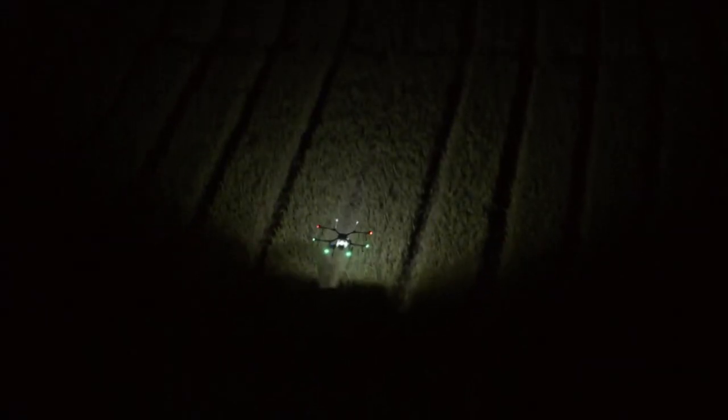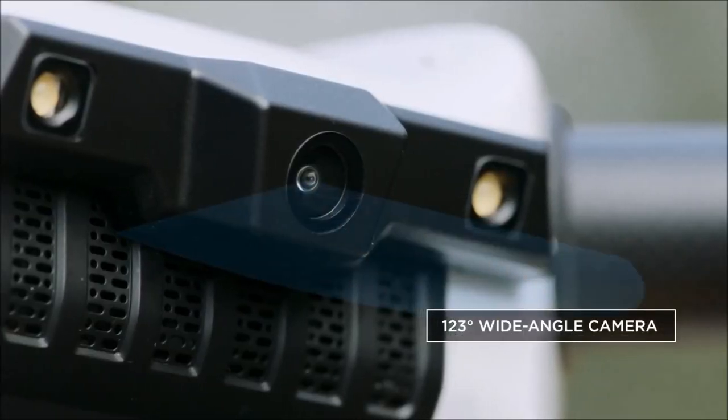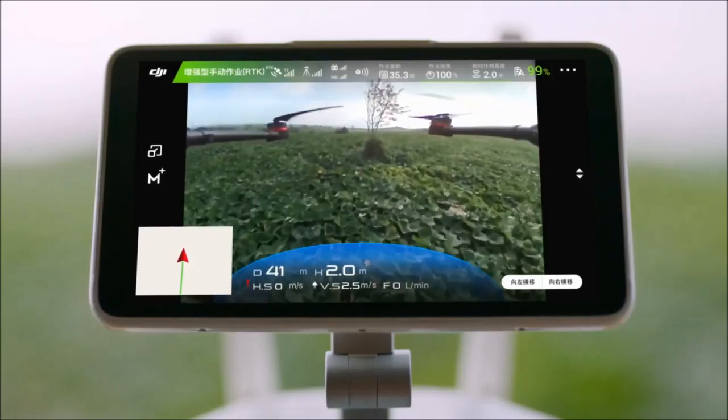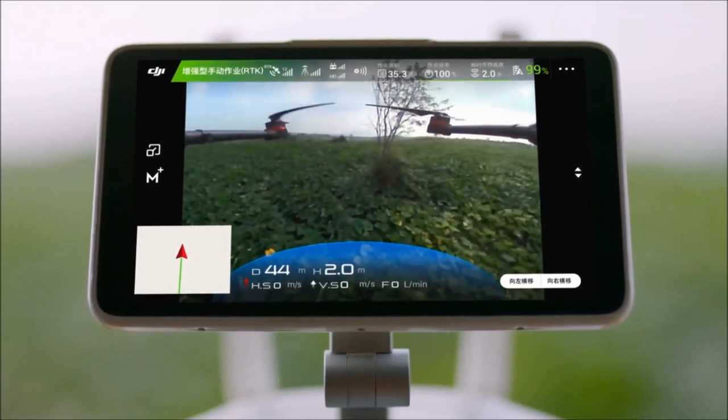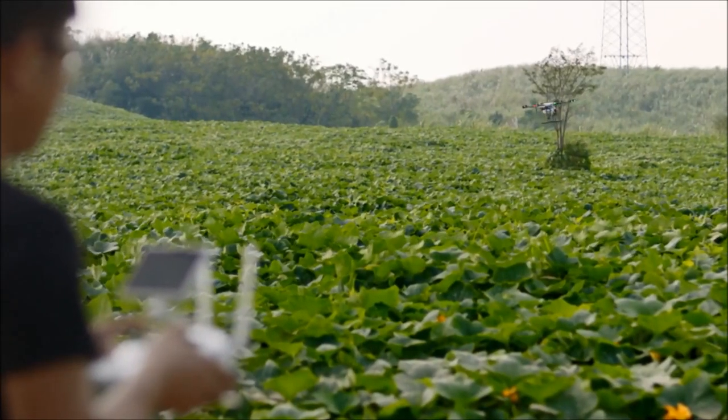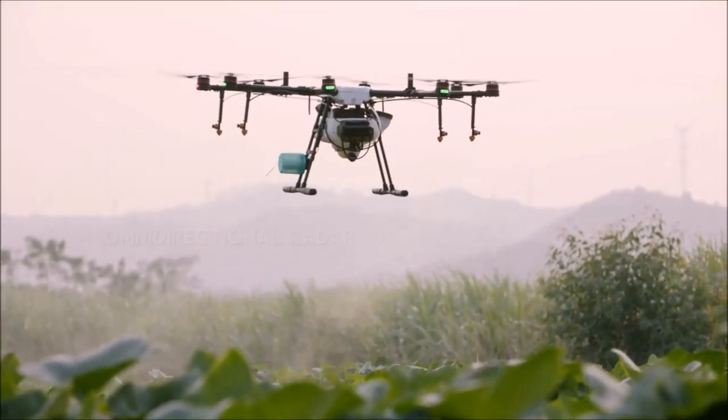Dual searchlights help ensure safe operation in low light. With a 123-degree wide-angle camera, the MG1P series supports HD video transmission, displaying real-time information of the surrounding field while providing a reference for obstacle avoidance.